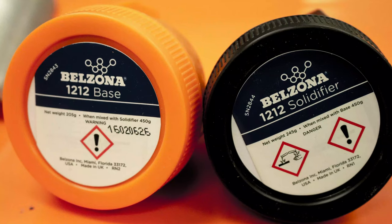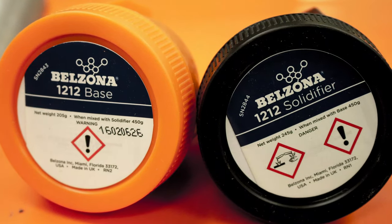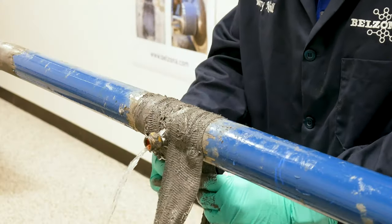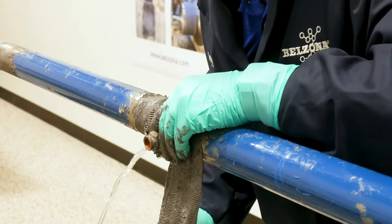In this video we are demonstrating how to stop a live pipe leak using a Belzona 3D mesh repair kit. Repair a live pipe leak with a newly developed Belzona 3D mesh.